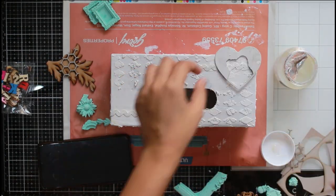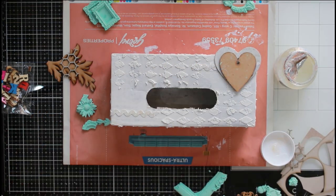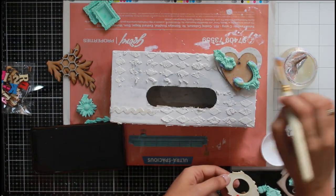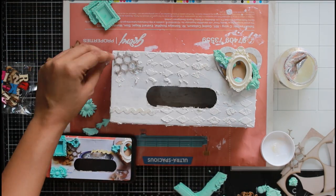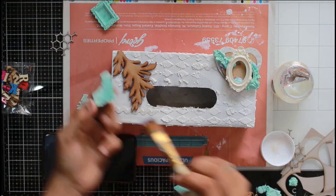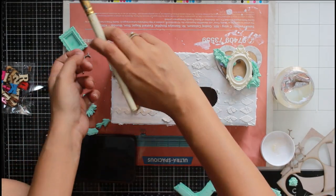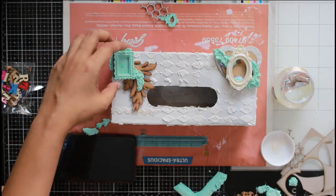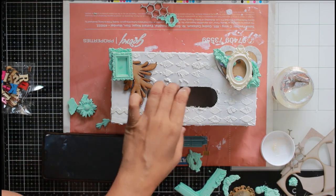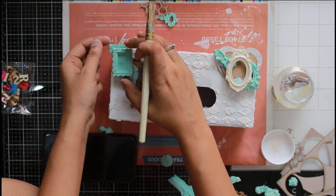Once I'm happy with how everything looks, I start sticking my mixed media elements onto the gessoed surface. This can be anything you have lying around — it doesn't necessarily need to be what I'm using. Altering and mixed media gives you the freedom to use things people consider trash, like used pencils or old mirrors. The glue I'm using is Craft Angles gel medium, which works well for photo transfer and adheres to many surfaces like resin, MDF, glass, and metal.